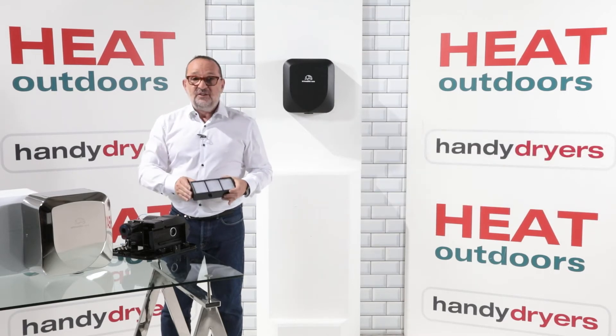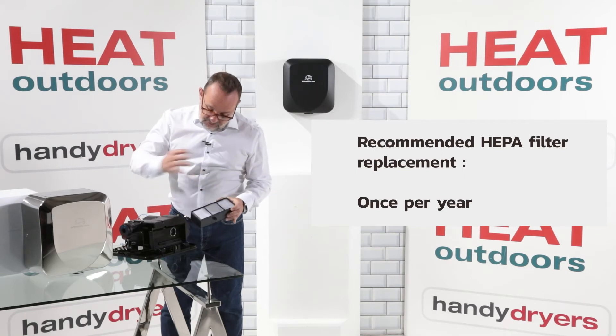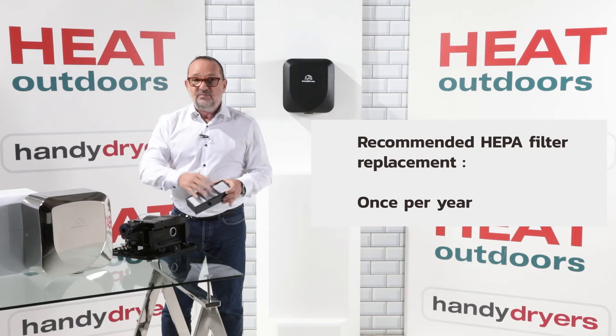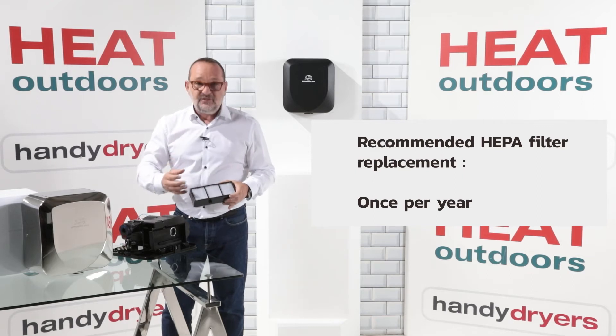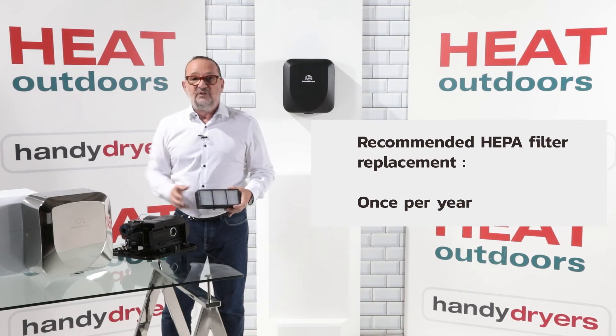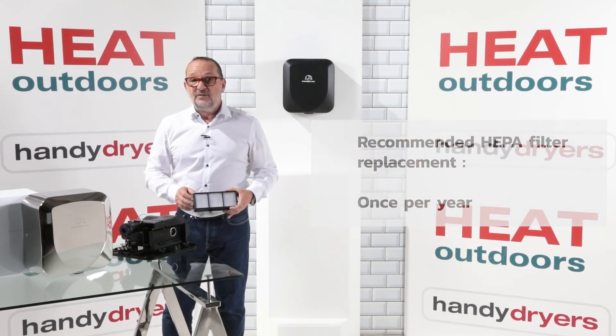We'd recommend changing the HEPA filter once a year — entirely up to you. But if you're in an environment with high usage, it will slowly get covered with dirt. For that reason alone it's a good idea to swap it over and put a clean one in — it'll rejuvenate the machine. Apart from that there's absolutely no maintenance needed.